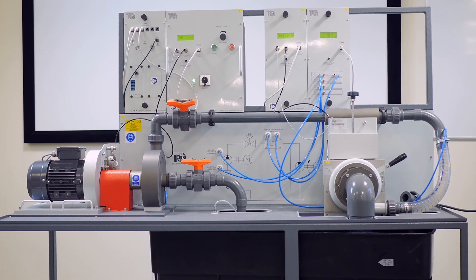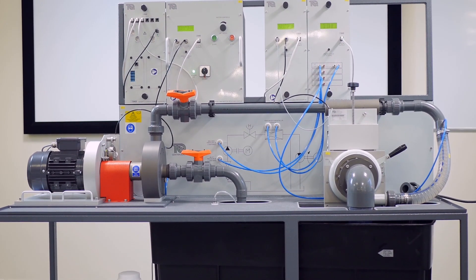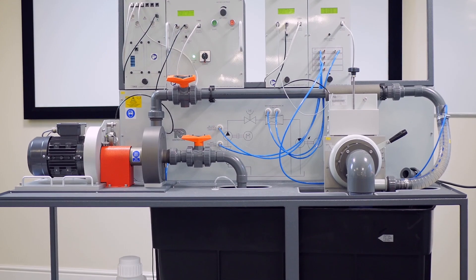For studying pump performance alone, this apparatus allows you to learn about head against flow and efficiency against flow. It displays pump performance variables relating to inlet pressure and speed, plus flow measurement can also be performed using a venturi meter.